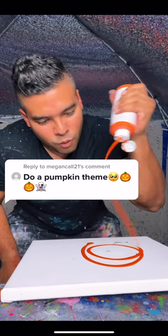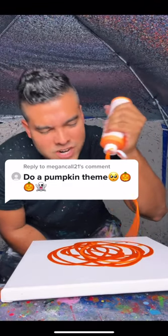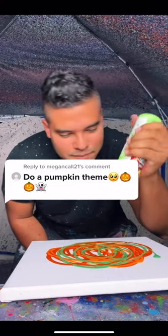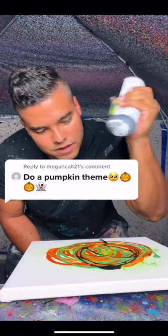Do a pumpkin-themed spin art? Okay, let's do it. We shall start off with some orange, and then just to spruce it up some more orange — different but kind of the same. Then some green, and then some more green but kind of different but really the same. It's like that toxic green, and then finally some black. Okay, and then we just gotta spin it.